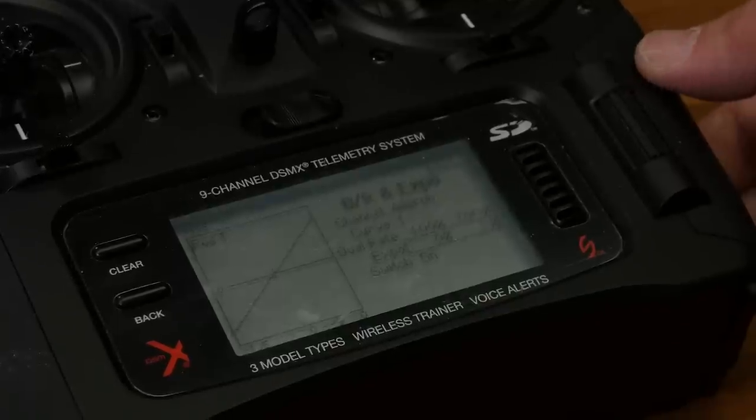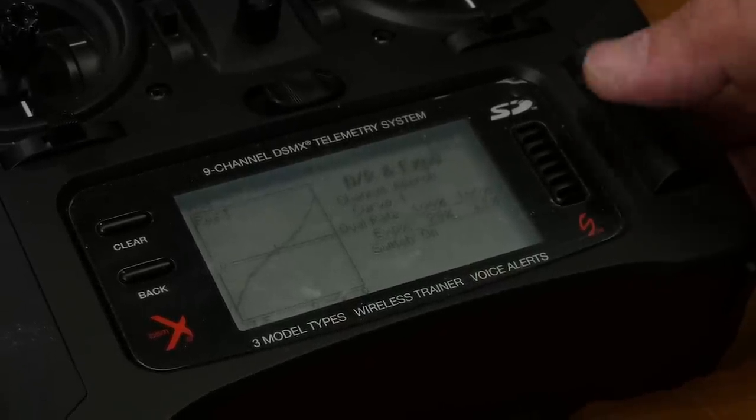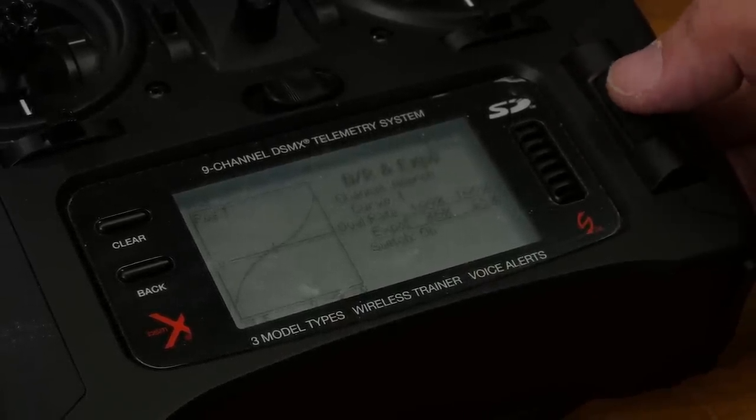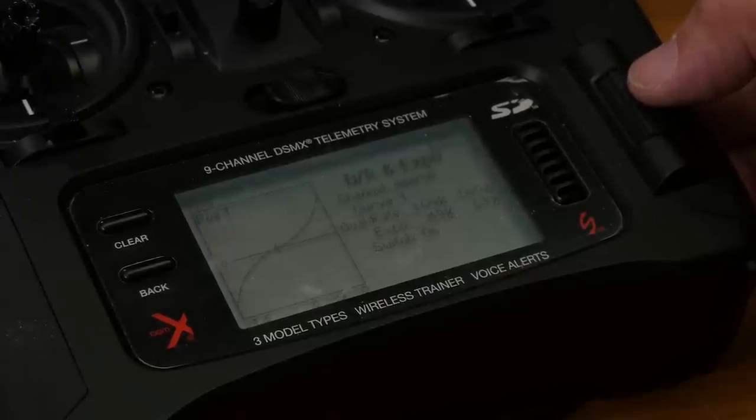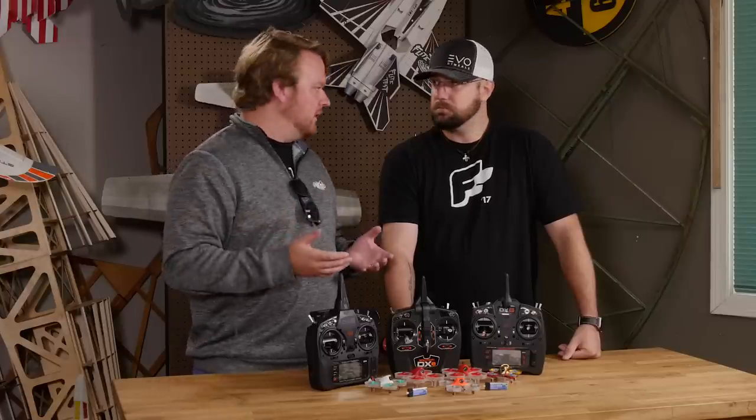Kinda reminds me like on airplanes when we use Expo — it puts that control surface on an exponential curve. So the center of the stick is super docile, but you still can go full throttle and punch it out if you need. At first I flew it line of sight and it didn't really make sense to me, but once I flew it FPV, that beginner mode made sense — not necessarily for me, but for somebody who's never flown before. It's really gonna help you learn that throttle management, so when you do switch to normal auto level or acro, you're gonna have a much better experience.